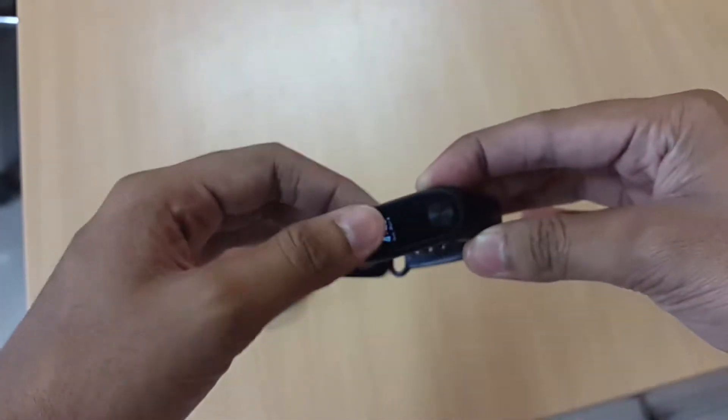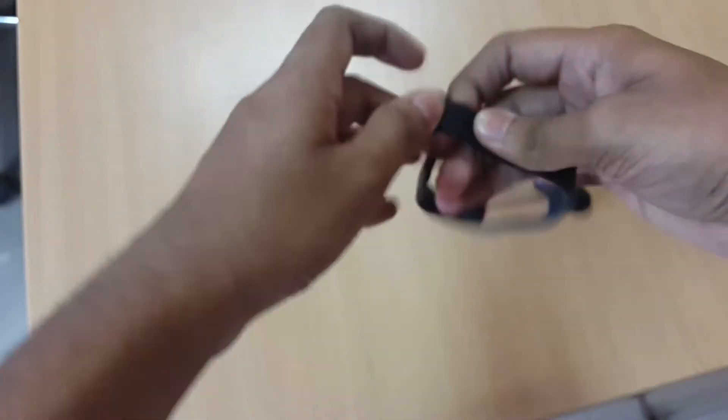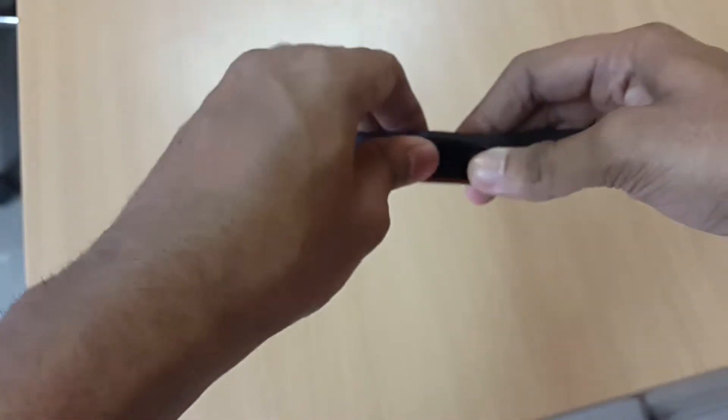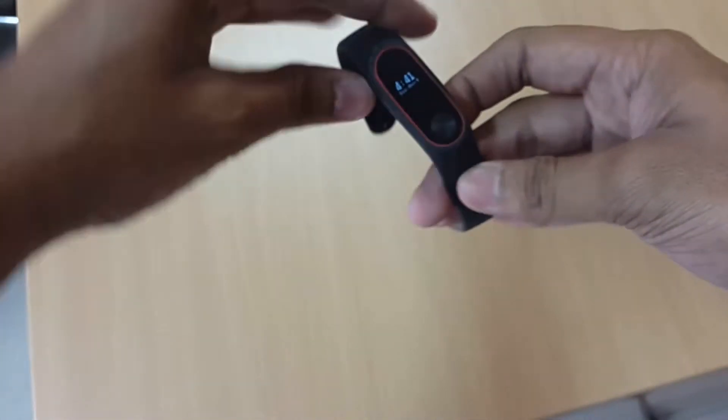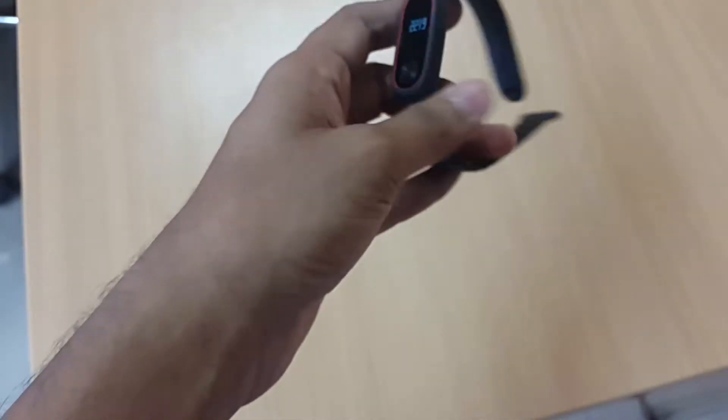So this is your normal band that comes with the Mi Band 2 — let's take it out. Let's see how the new band fits. It fits very nicely. You can see it's also easy to remove and put back in, so the measurements are all right.